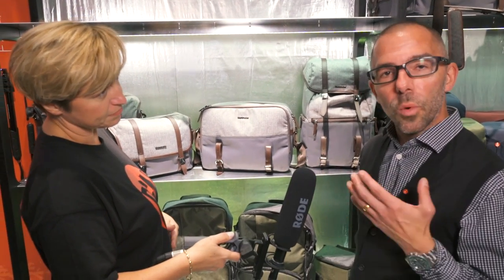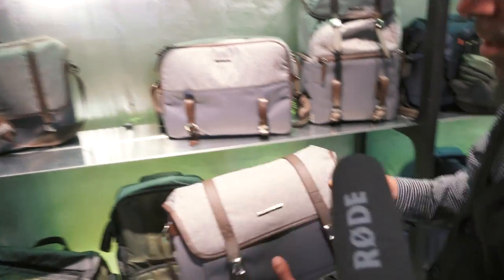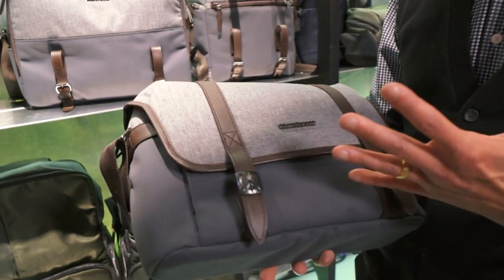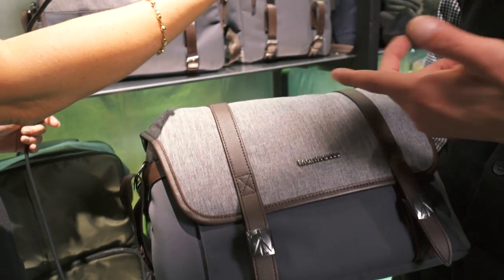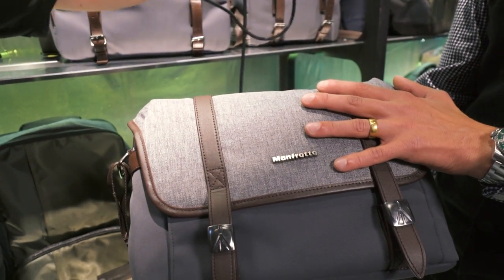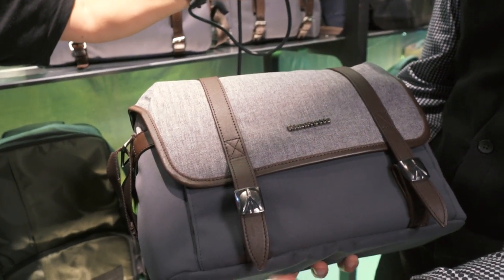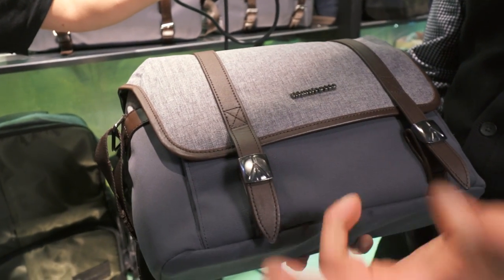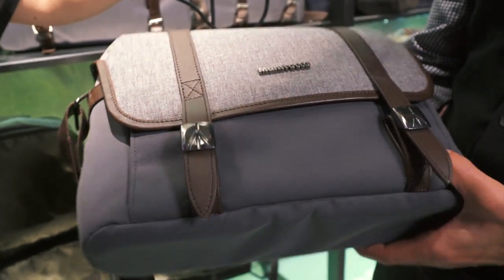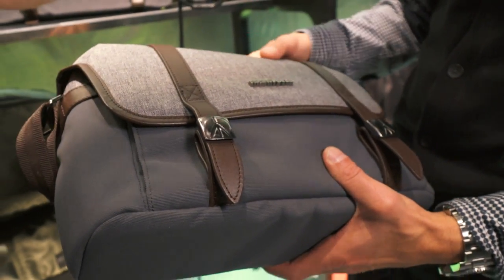At Manfrotto today we're launching the Windsor bag range. It's essentially a lifestyle range based on four form factors, inspired by British heritage — hence the name Windsor. We're looking at rich fabrics: at the top we have a herringbone grey, genuine leather connectors and genuine metal branded touch points, and on the bottom a beautiful subtle green cordura base.